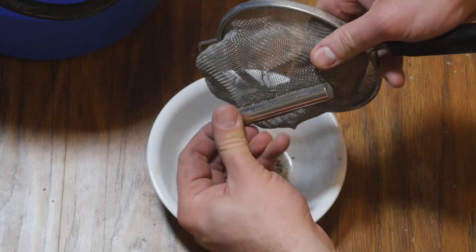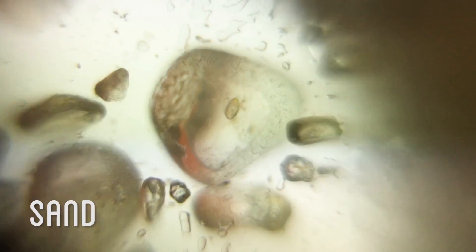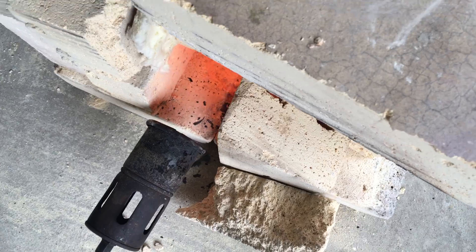For the sand itself, removing the iron seemed to work pretty well last time. The sample I checked under the microscope that I made previously showed what looked like pretty pure amounts of clear quartz. Just in case, I baked the sand in the kiln first to burn off any possible impurities.